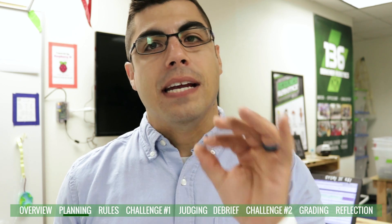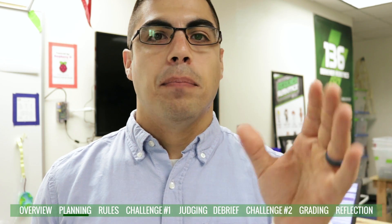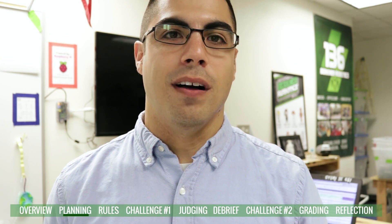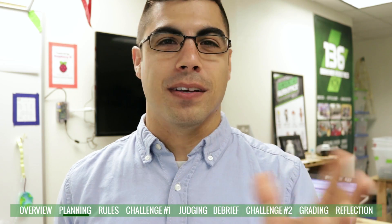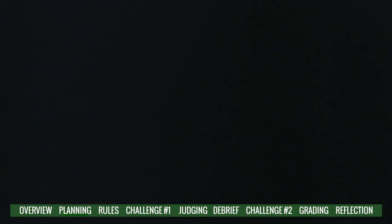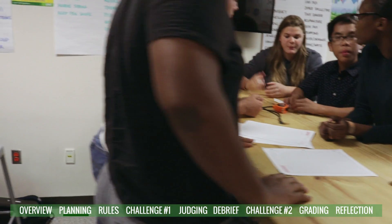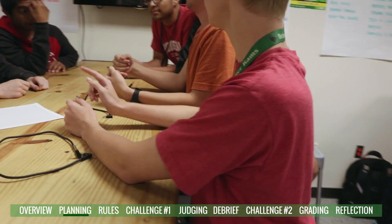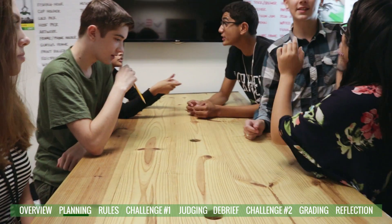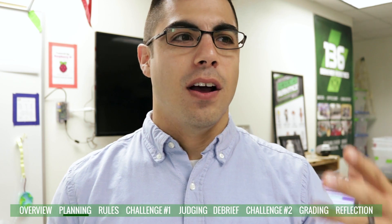I gave them time to plan and discuss, trying different methods. I tried a two-minute individual planning period followed by three minutes of group discussion, but that didn't work well — kids were just quiet, staring at each other. So I switched to five minutes of combined planning and discussion. I also extended the build time with later classes, moving from five minutes to eight minutes, and it was really interesting to watch them develop and deliberate on their designs.